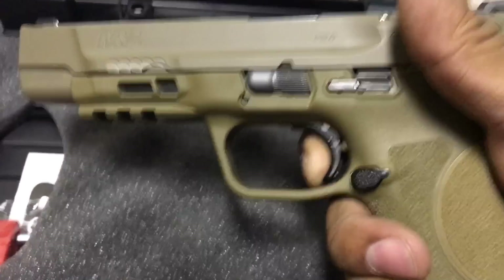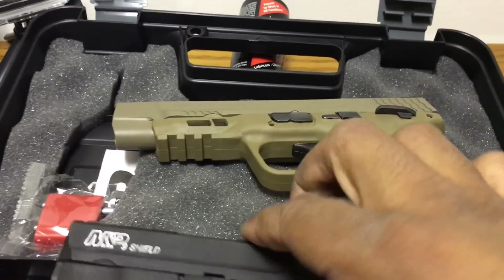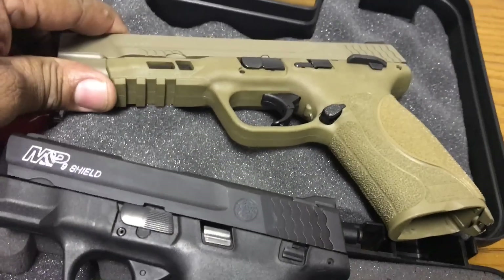You're definitely going to tell the difference between the two triggers. Like I said, I'm not sure if the Shield is the same trigger as the 1.0, but it's definitely a big improvement between the two.